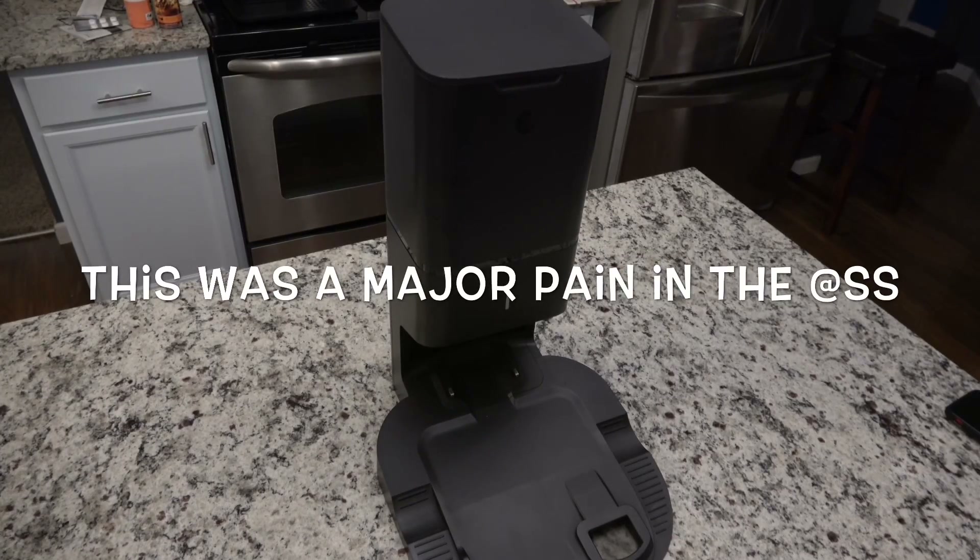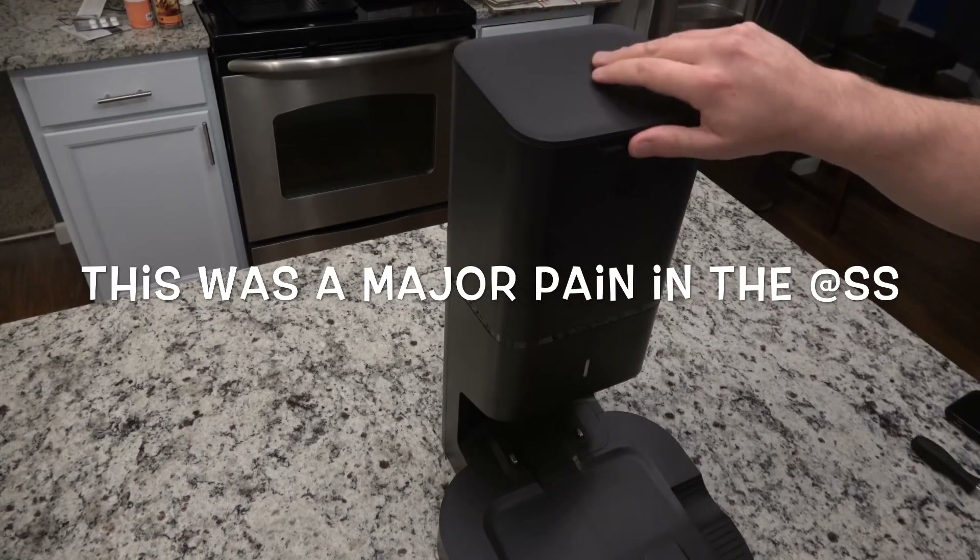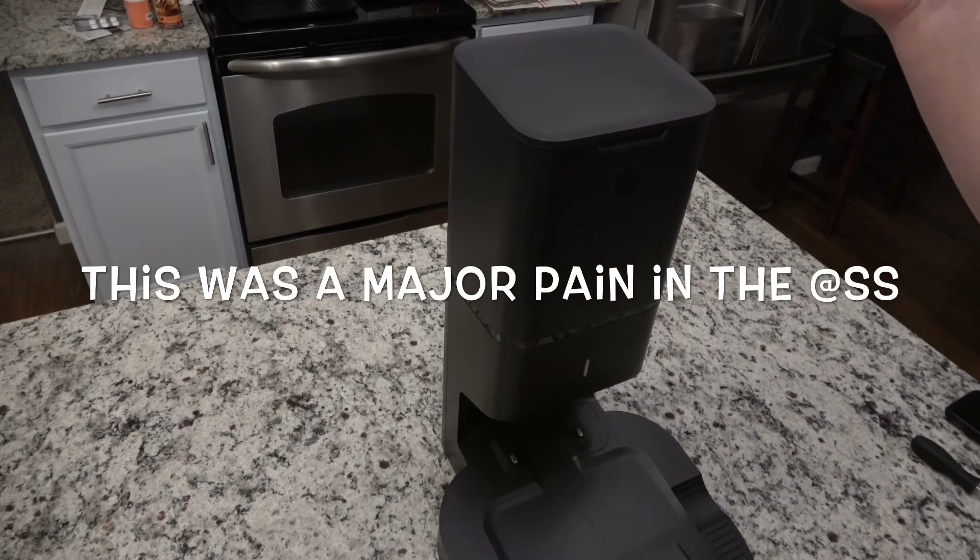Alright, we are back with yet another video. I just got done doing the teardown of the i7, and now I'm going to tear down the Plus, which is the automatic disposal unit that it docks into. I don't think anybody's ever taken one of these apart and put it on YouTube. So let's first see how this even works.